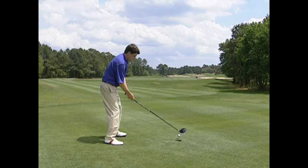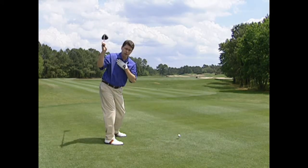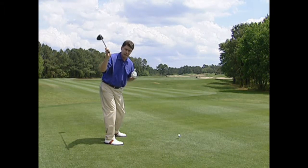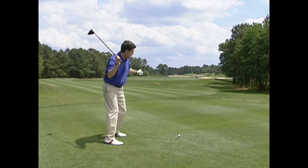From this down-the-line view you can see Cabrera takes it to the top — his shoulders are fully turned, his hips are fully turned — and from there his first move back to the left is a lateral shift in the direction that his hips are pointing, out to right field.